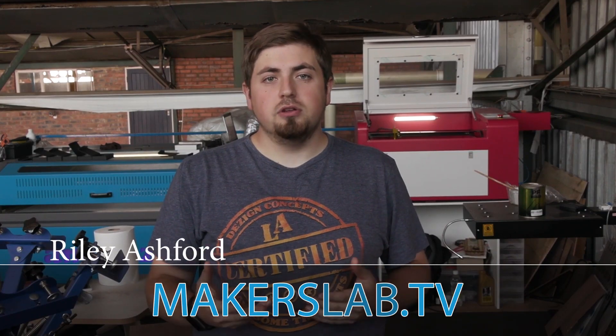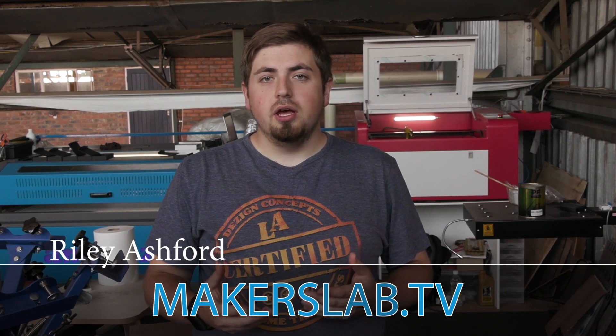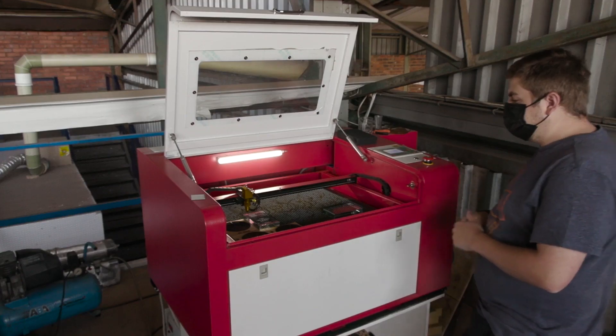I had a customer that spoke to me about getting awards done and he had a really short lead time. So I threw the ball into his court and gave him a few options, and the option we came up with was engraving on glass. It's the quickest way to do it and it comes out really nice, has really fine detail, and it's going to make the awards look really nice.